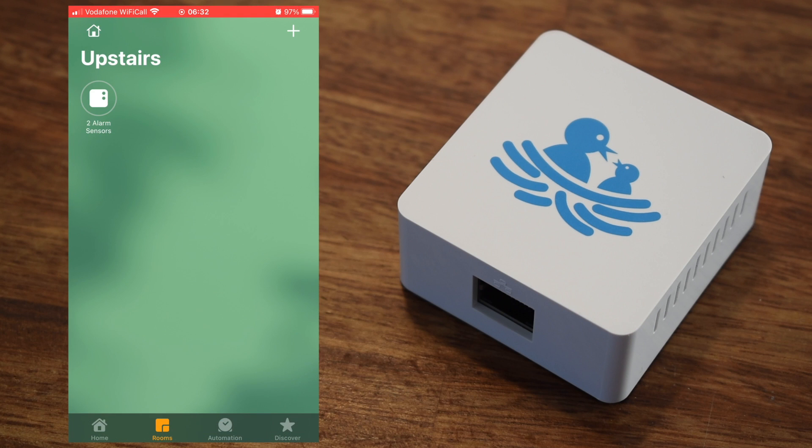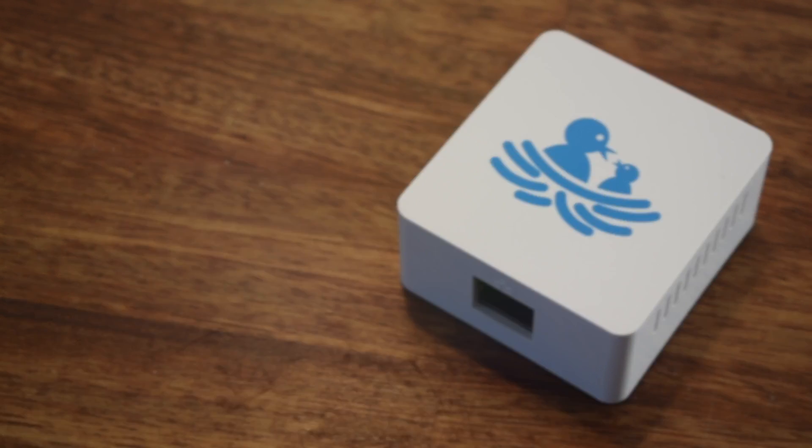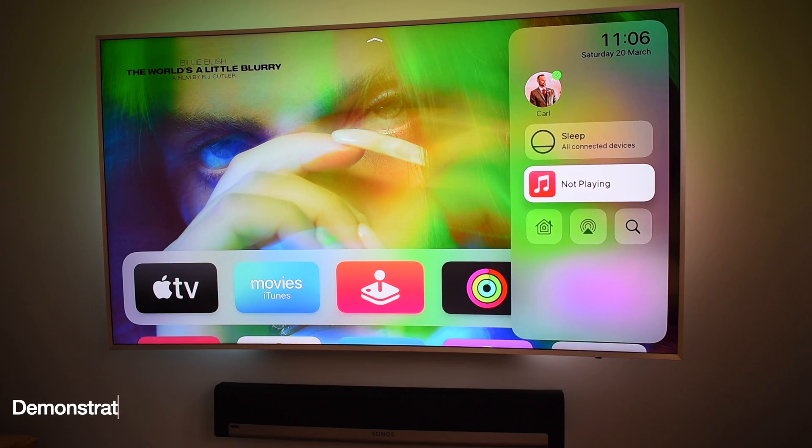The Nest Protect smoke detectors show up and give you push notifications if something were to happen. One of the things we can do now which I really like is being able to see your home devices and get notifications on Apple TV.